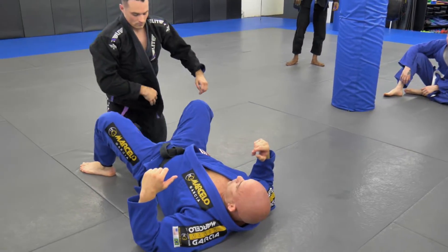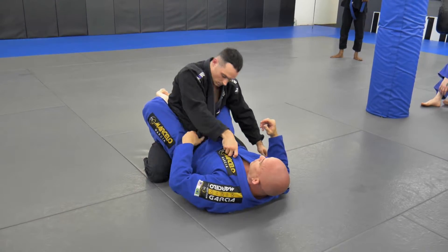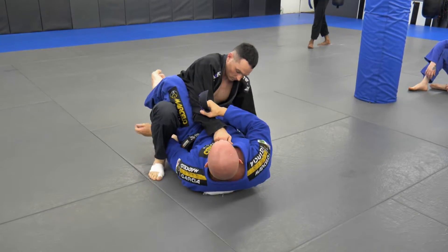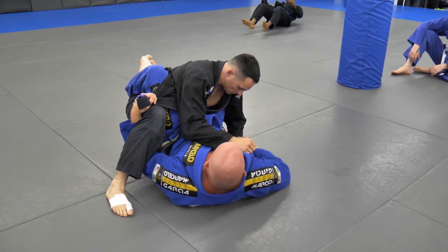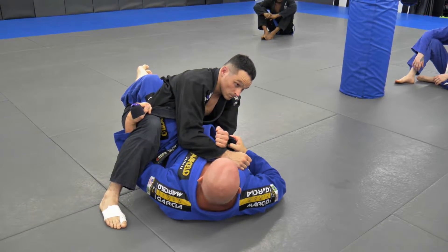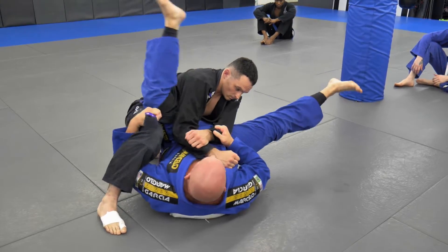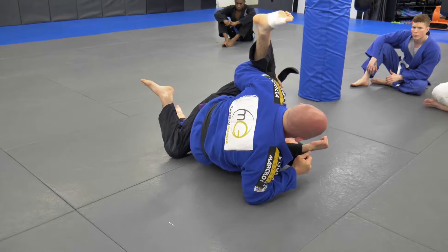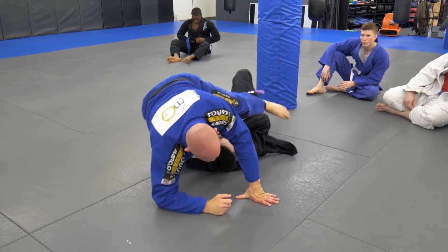So the guy on top, be a good partner. When I pull out the lapel, step up on the same side. Come underneath, grab, look for the arm. Don't put your thumb inside — just keep it out. Then nice and easy — I'll go slow. Out, pull. As I break him over, that leg shoots underneath. I'll go one quick one.